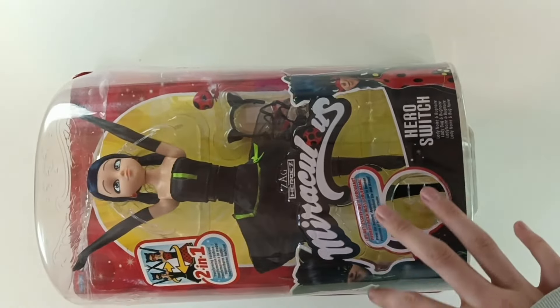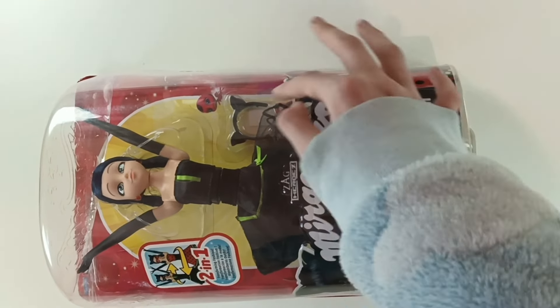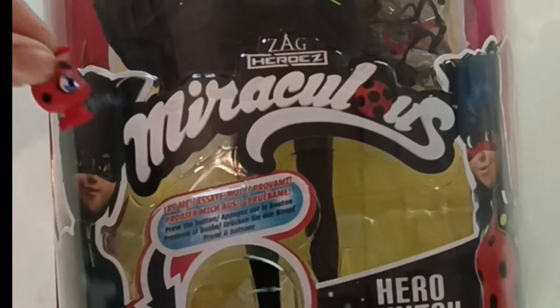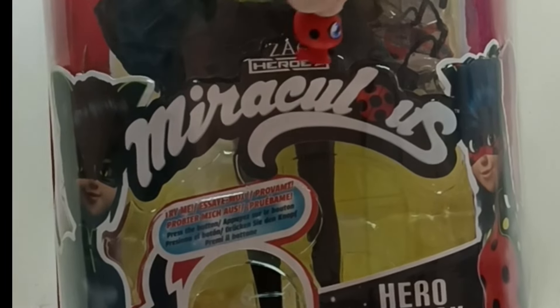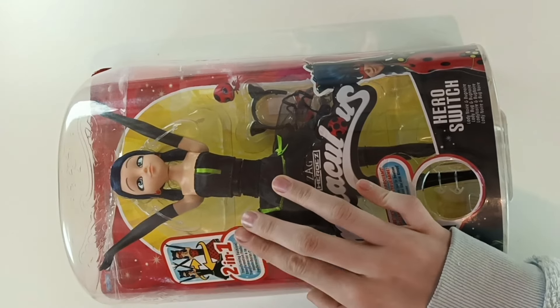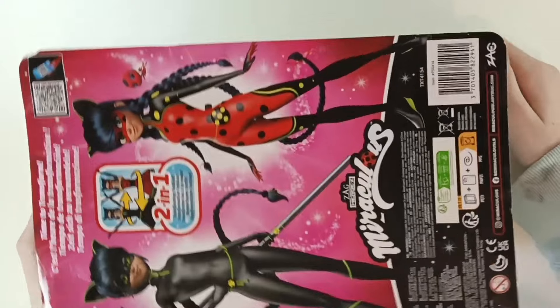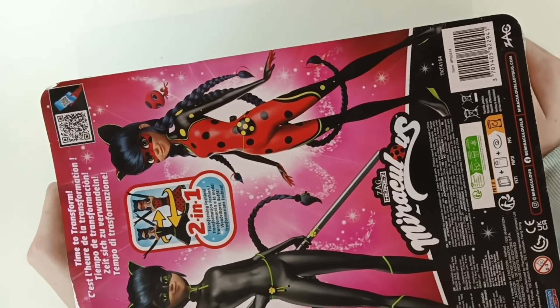There's a classic Zag Miraculous connecting their heads and making a bridge — a bridge for a tiny Tiki to walk across. This is the first tiny thing I found. It says 'Transforming fashion' in a bunch of different languages on the back. Time to transform.